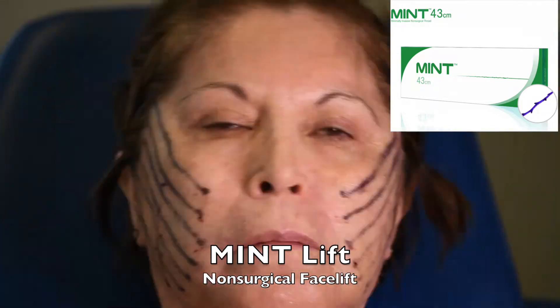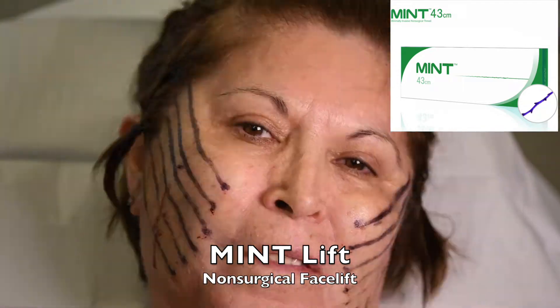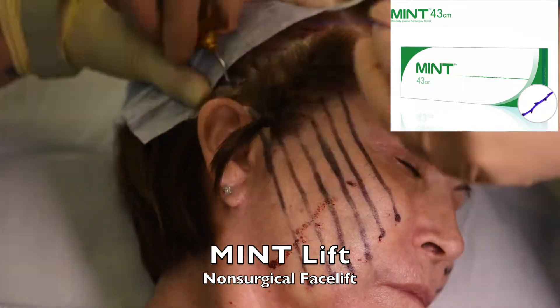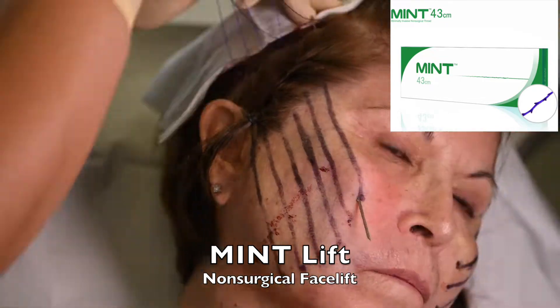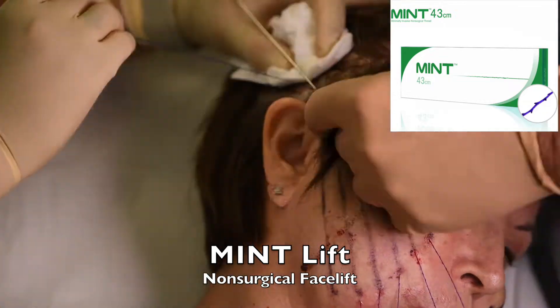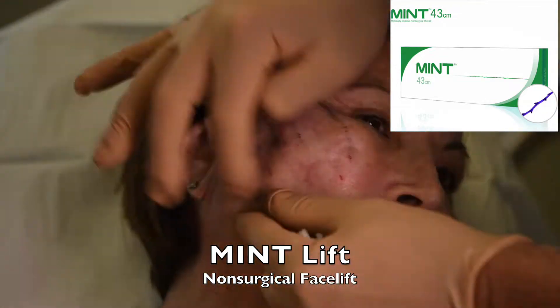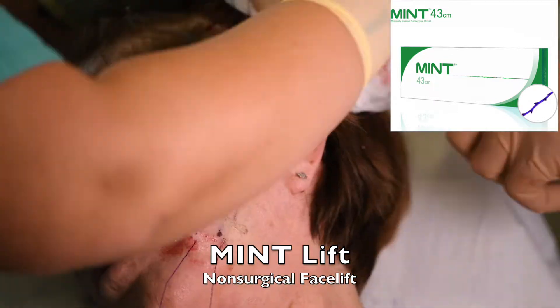The thread lift is going to reposition all the cheek soft tissue higher so that when the skin contracts on top of it from the microneedling, it's contracting in a higher, more lifted position. These threads go from deep in the scalp out deep in the face and then they're cut off, so you won't see or feel any threads. It'll be lifted in a nice natural position.